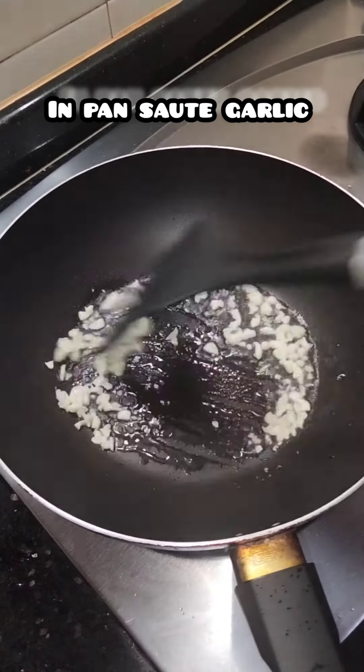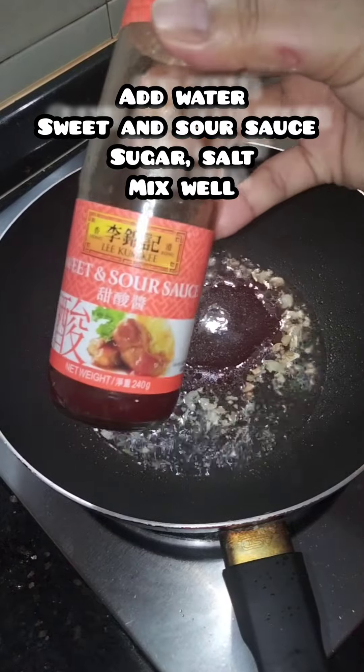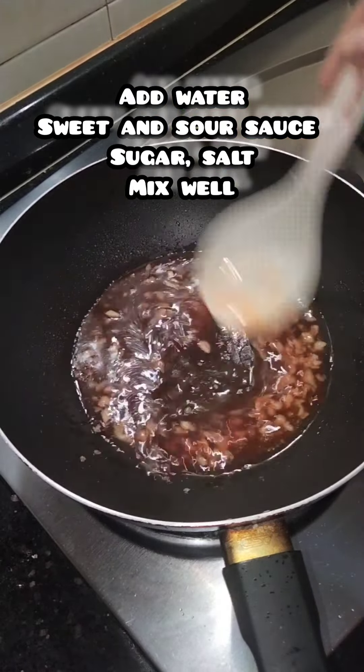In a pan, sauté garlic. Add water and sweet and sour sauce — I use this kind of sweet and sour sauce. Add sugar and salt and mix well.